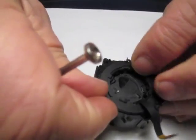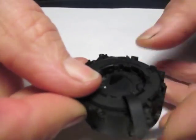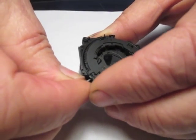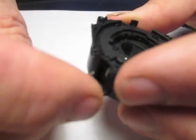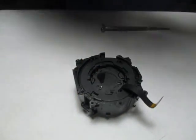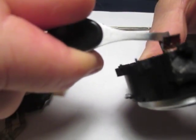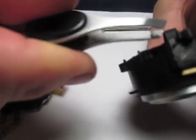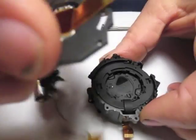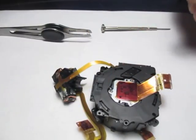That looks like just about right there. Now I'm going to rotate the ring gear a little bit in the counterclockwise direction to lock everything in place until we get our back plate and motor housing on. Now we can put our back plate in place. First of all, we have to put our aperture cable through the slot here and bring it out to the bottom. Now our back plate's in place.